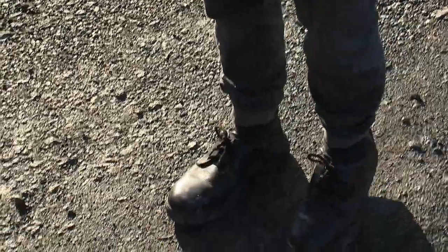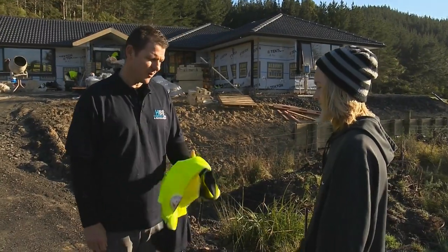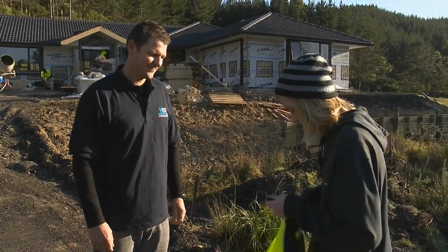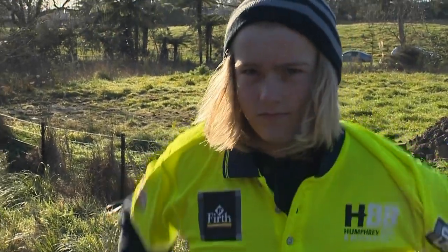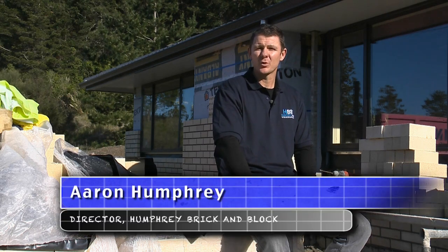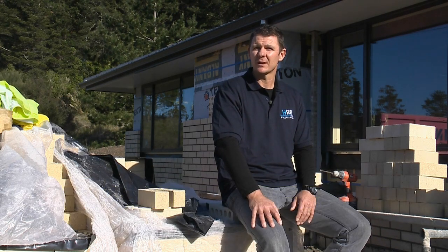Good to see you've got your steel cap boots on — here's your high-vis shirt. Put that on and we can get started. We currently have around 20 guys working for the company. We do all types of work: residential brickwork, residential blockwork, and we also do commercial blockwork.